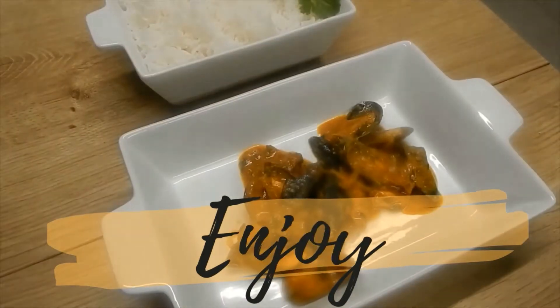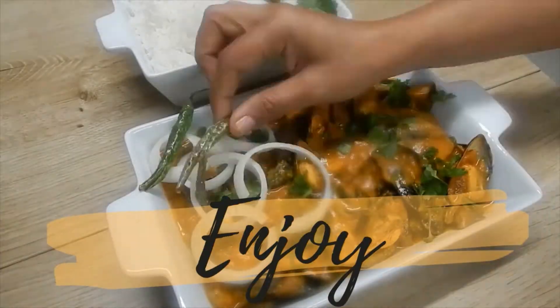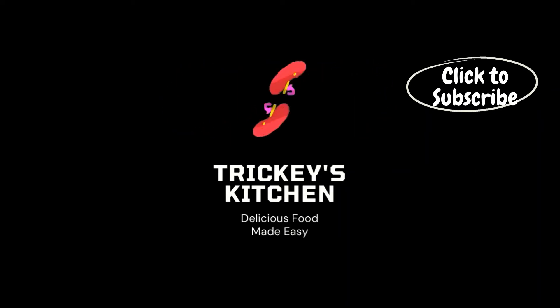Enjoy! If you liked this simple and easy recipe, be sure to like, share, and subscribe to Tricky's Kitchen where delicious food is made easy.